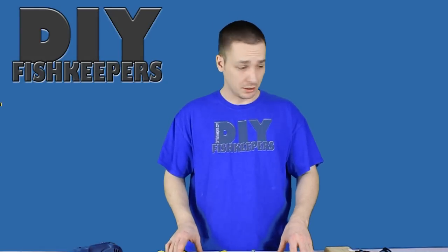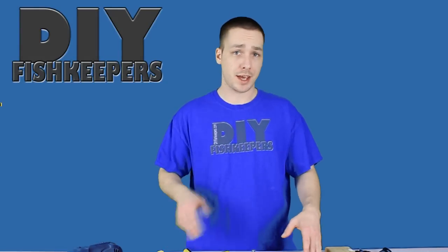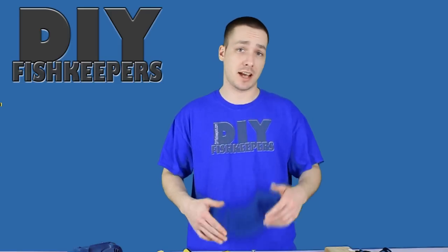Hi everybody, Joey here again and welcome back. Today we're going to talk about how to properly drill a glass aquarium.